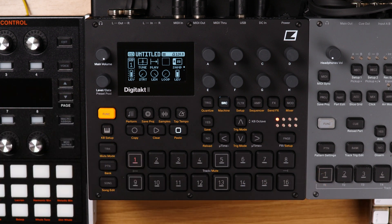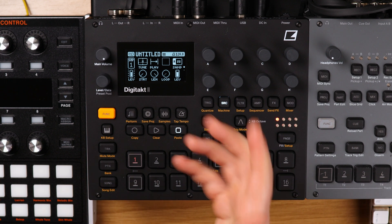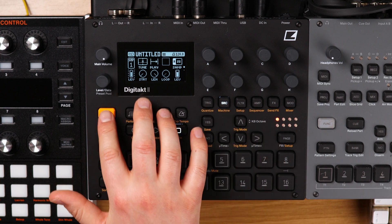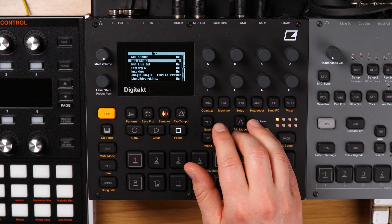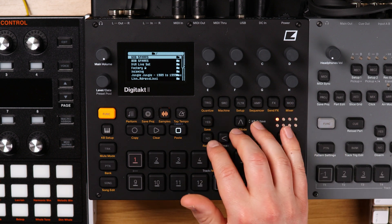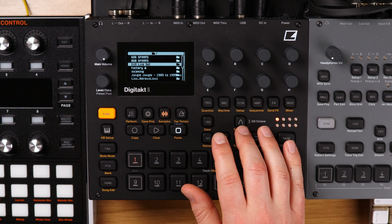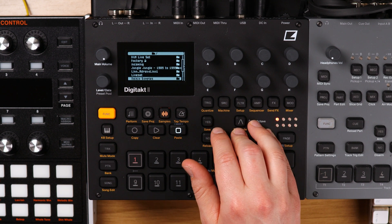Now we're going to talk about sample management. Let's look at the Digitakt 2 first and take a look at the samples I've got loaded. If I go to my plus drive, you can see I've got all these folders. These ones are Samples from Mars — I've got the 606 and 808, some live set stuff, that's the factory folder, and I've got a jungle breaks pack.